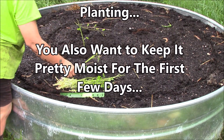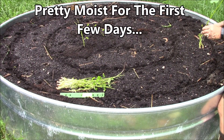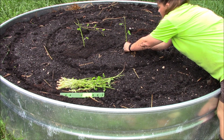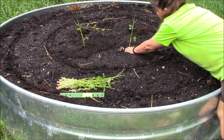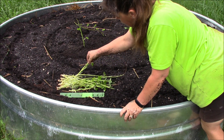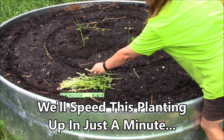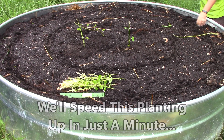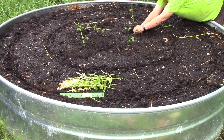They should really enjoy that nice moist soil. It's wet and really far down there. I'm going to put all those roots down in there, and it's going to allow those roots to really take hold. It's good to start out this way.